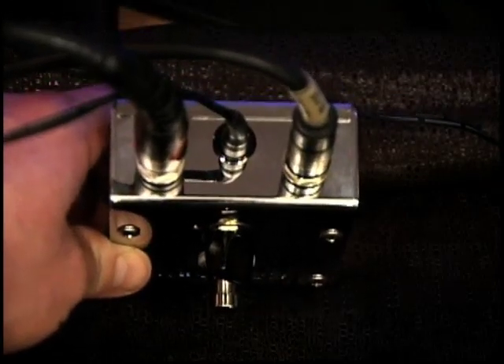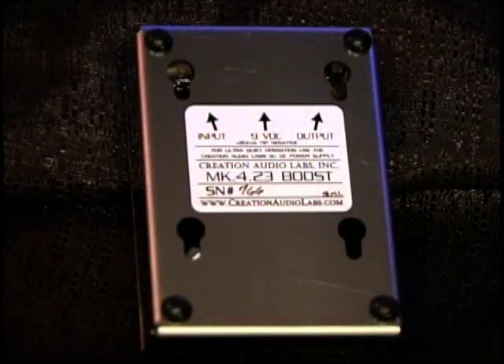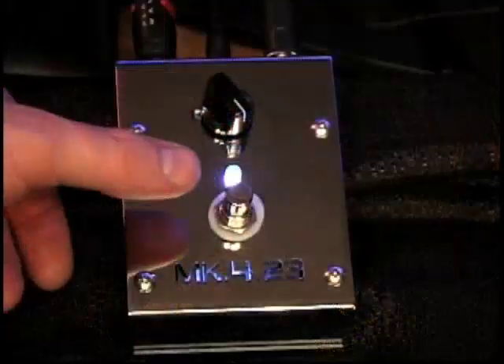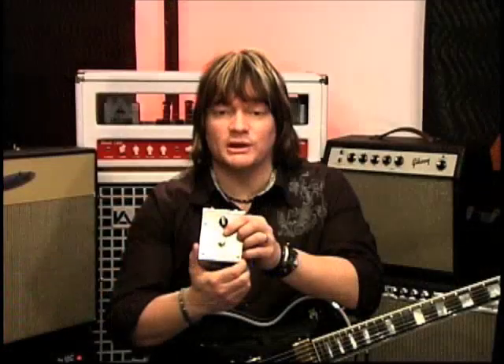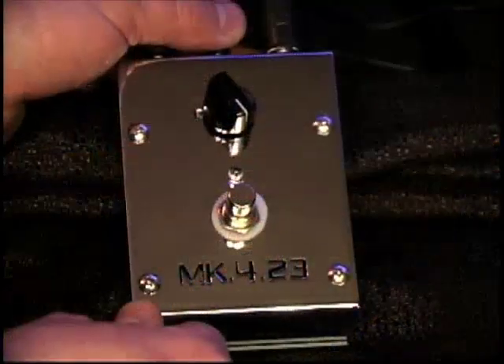The jacks for both audio and power are located on the top, so it's not taking up any additional real estate on your pedal board. You can sit it right down in a corner, only taking up the width of the pedal. On the bottom, there are four screw holes so you can hard-mount it right to the pedal board without worrying about velcro. The LEDs let you know if the pedal is engaged or not, and behind the laser-cut logo there's an LED to indicate that power is connected.